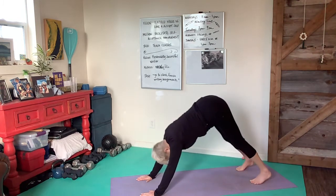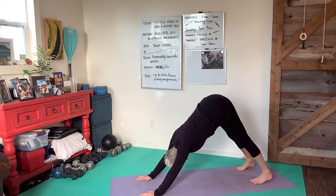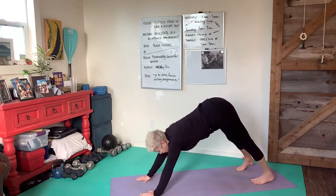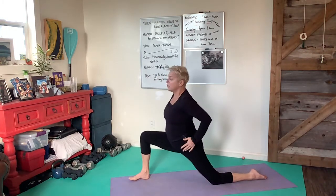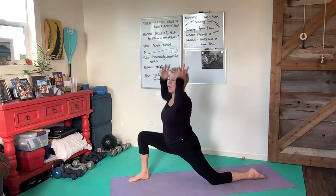Look ahead. Let's take the right foot in front, letting the left knee come down. When you're ready to breathe in, bring the arms up over the head.